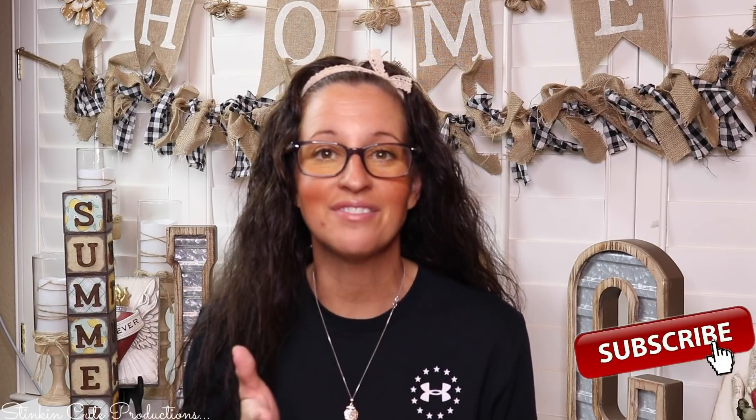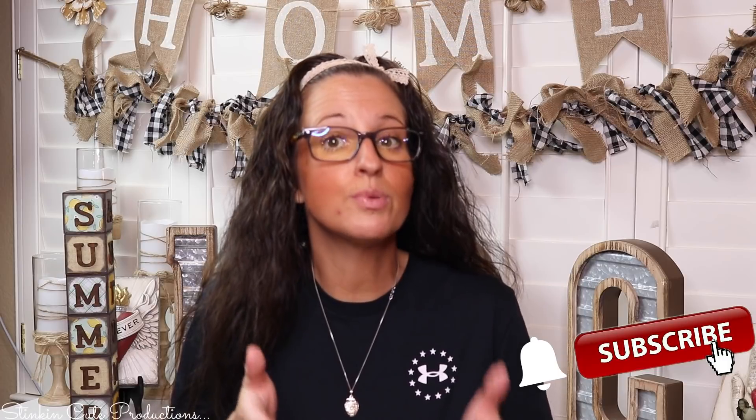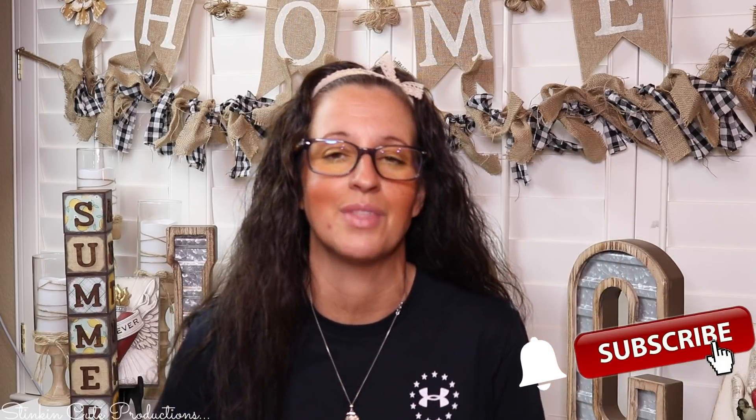Welcome back to Kelly Barlow Creations. If you're new to my channel, thank you for stopping by. Stick around by clicking that red button for more crafting on a budget videos to come. YouTube should notify you every time I'm uploading a new video, depending on the option you choose in the drop-down menu of the bell. If you're interested in following me on social media, you can find those links in the description box below.